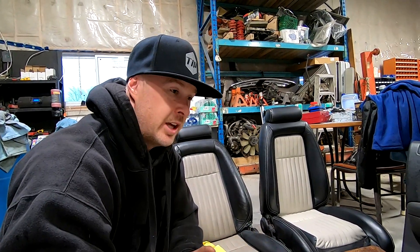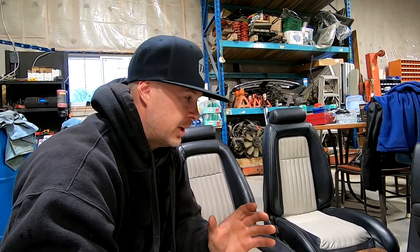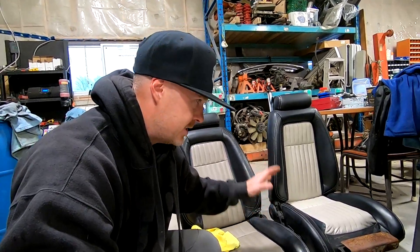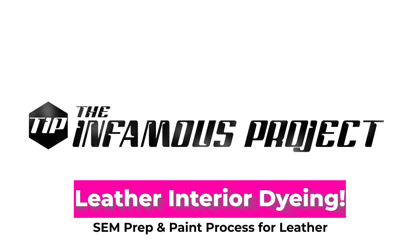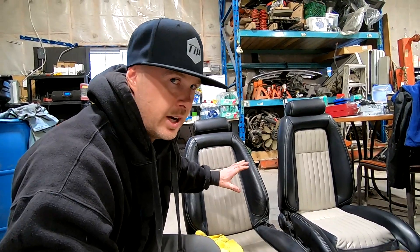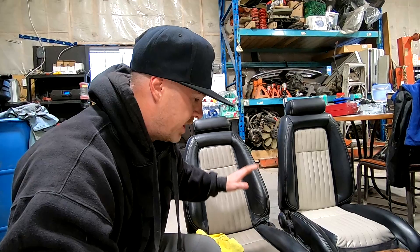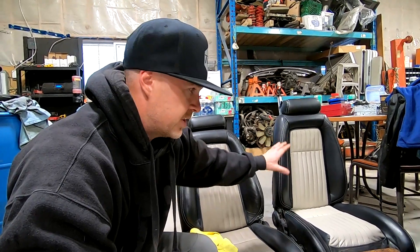Against my better judgment and for the sake of the 1990 GT, I'm going the extra mile. I love the shale color — it's so fresh and clean inside this car. I needed to go ahead and dye the centers of these seats. You can see on the left, this seat is fresh out of the car — I haven't done anything to it — and there's no way I can get it anywhere near that color on the right. This seat has been freshly dyed.